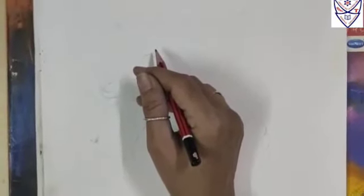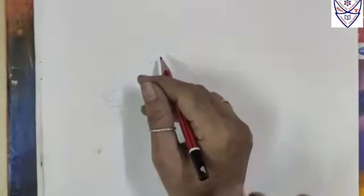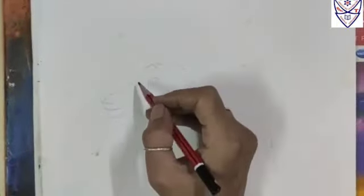After opening the new page, on the left hand side you have to write the date and topic, and on the right hand side is for the drawing. So let's start making the duck.